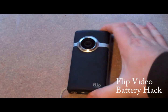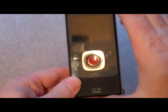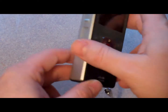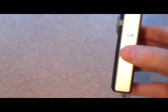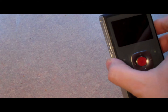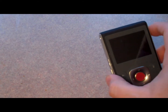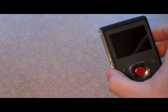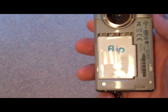All right, here it is. This is a flip cam, and this is a Cisco version. It is the Ultra HD version 3, or generation 3, and this records in HD 1080. It's a really nice camera and I was using it today. Picked up a new one. Went to open it up and here you can see a battery.